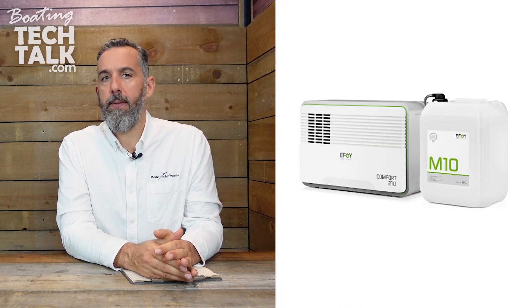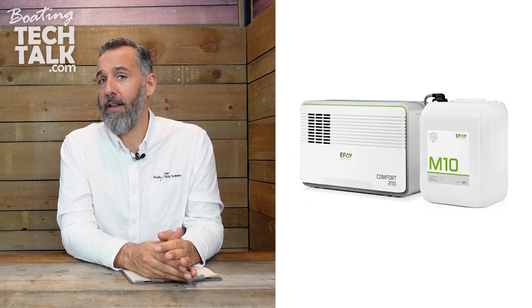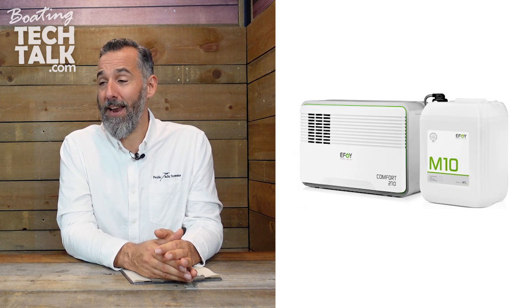The other thing I've done on multiple boats, including my own, is putting in a methanol fuel cell as a redundant power supply. I always make sure that if I'm going to leave the boat for a long period of time, I'm going to have a full methanol fuel tank sufficient enough to run whatever loads are on board for an extended period of time until I come back and assess the situation.